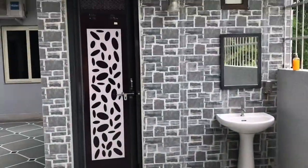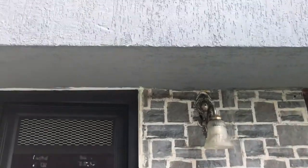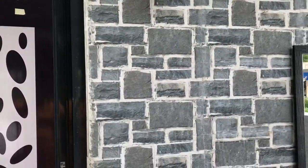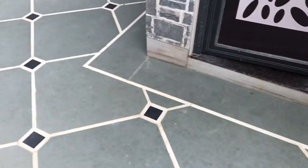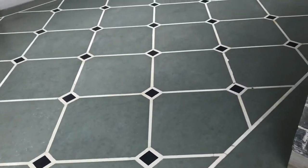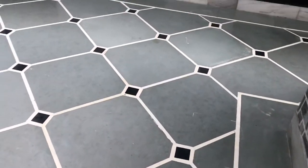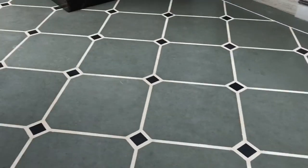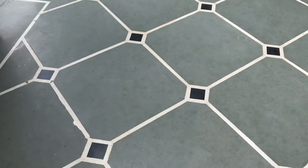Now let us talk about the wall elevation. These are the tiles — the price of the tiles is 25 rupees per square feet, and with the installation the price goes up to 7200 rupees. That includes the tiles and the installation. As you can see this looks really beautiful.